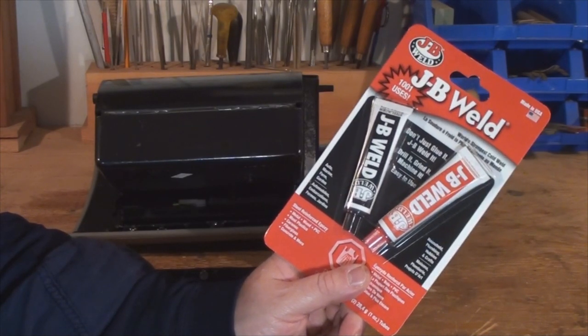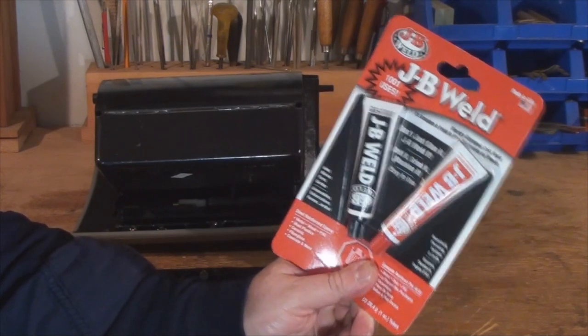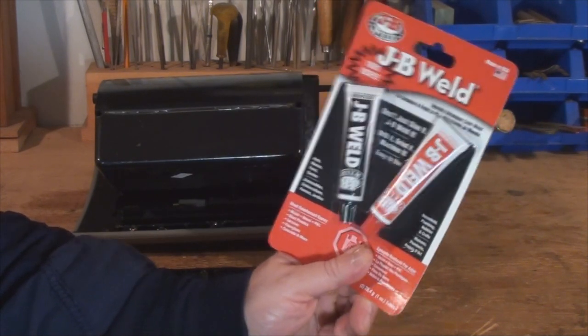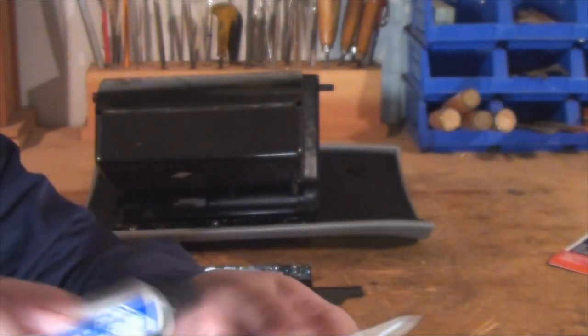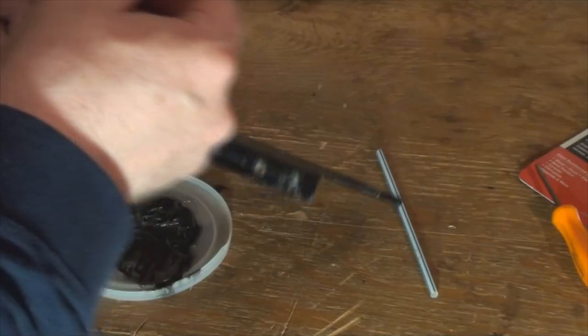I use JB Weld and JB Quick for wood, plastic, and metal repairs, just about anywhere — at home, work, auto, marine. It bonds great, it's remarkably strong, and it's sandable and therefore shapeable.